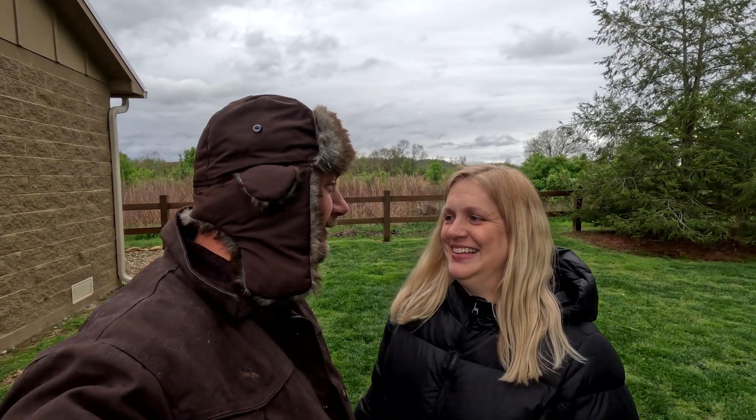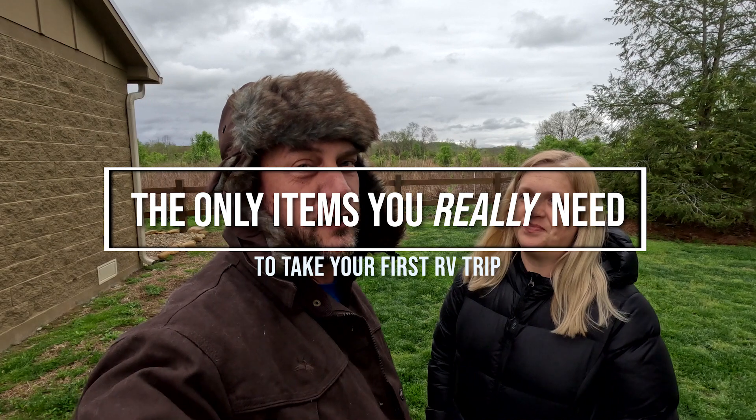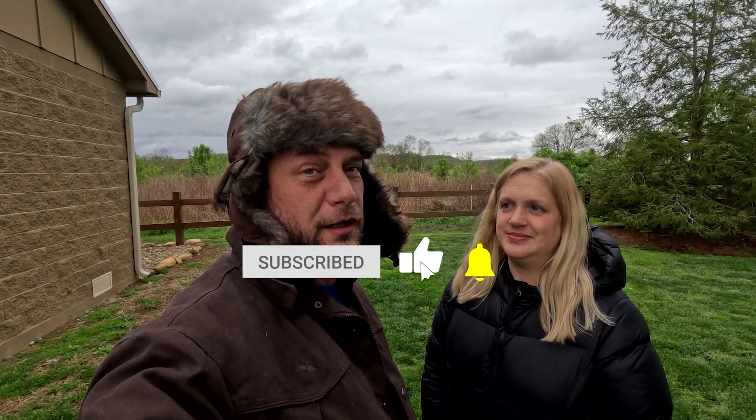Hey y'all, welcome back to Our Road Less Traveled, Tundra Edition. It is April and we had a snafu with all the video we had set up for this week, so we had to redo it. We didn't have everything in line, so we apologize for having to do it at Camping World. We're going to go through the top eight-ish things you have to have for camping.